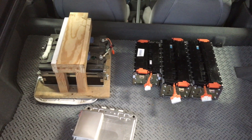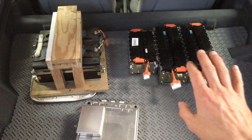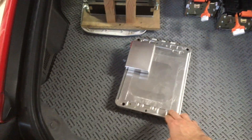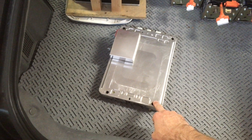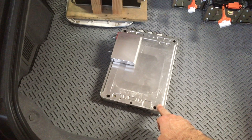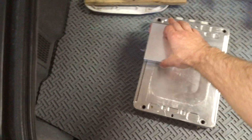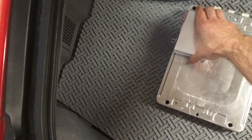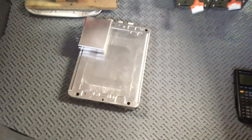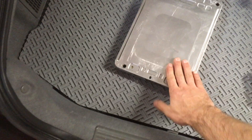This pack in this configuration is about 205 volts, which is about as much as you can do with the stock DC-DC converter. For comparison, the Nissan Leaf battery is the same chemistry as this one but much smaller - this is about 10 times higher capacity. This is a 50 amp hour cell whereas this is a 5 amp hour cell, but it's probably about 10 times the volume.